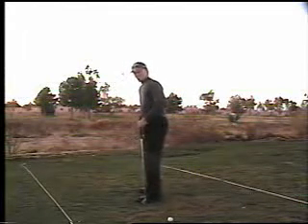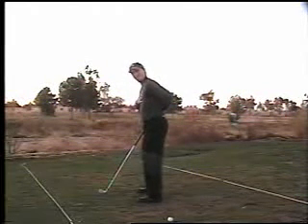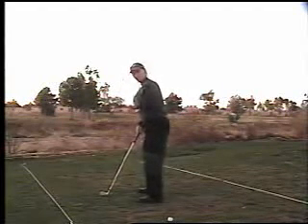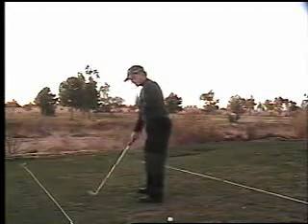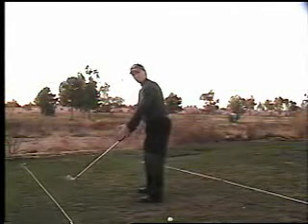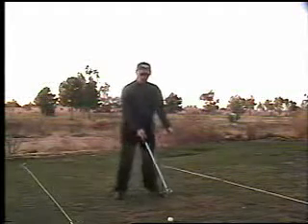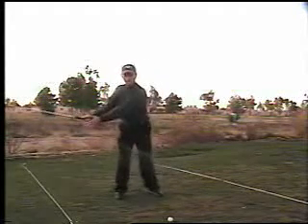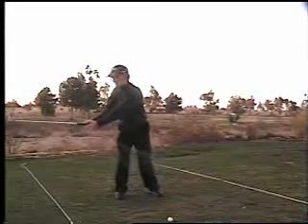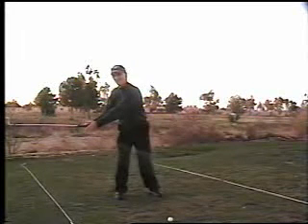As you're looking at me here, I have a certain amount of mass that is in front of my spine — my stomach, my chest muscles, my arms, which all weigh quite a bit. They're all in front of my spine. So when we're turning to make our backswing, you'll see that the mass of my body, even though it's just turning around my spine, is now on my back foot.